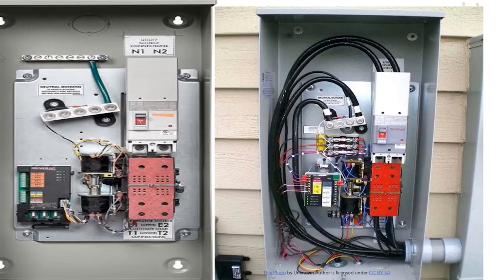Hey guys, today we're gonna be looking at automatic transfer switches. The one on the right has been pre-wired and it looks pretty clean, and the one on the left is unwired. I wanted to show you both. In this scenario, we're gonna imagine that you're coming straight from the meter with no disconnect in between, and this is gonna be your first point of disconnect.